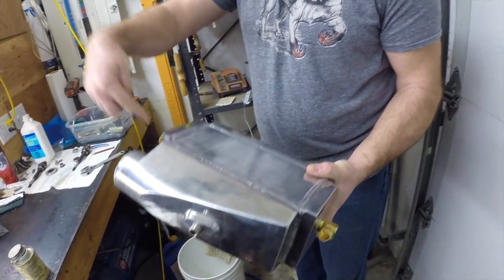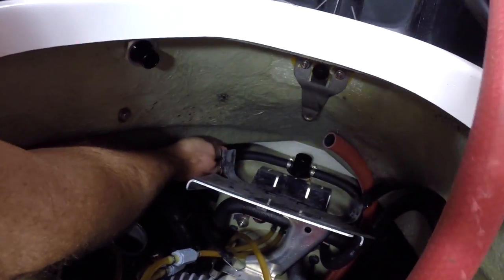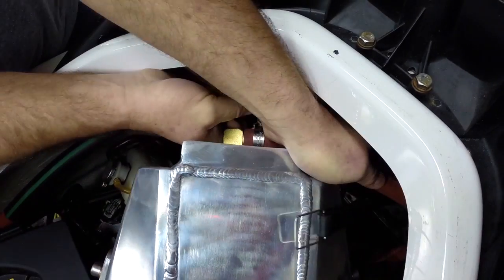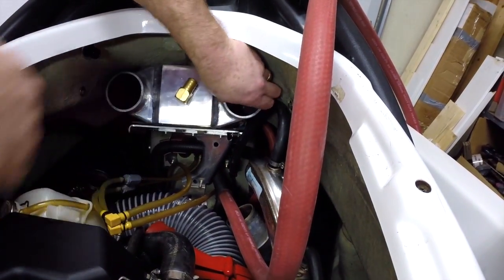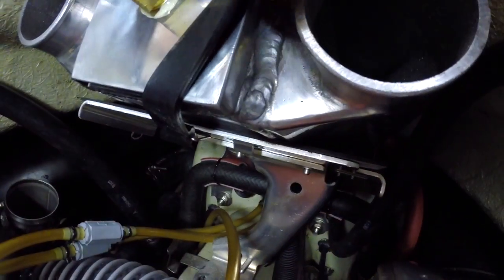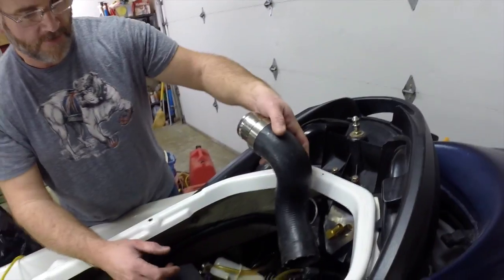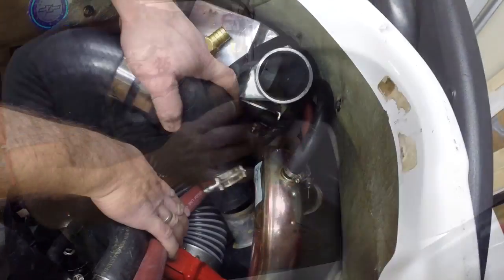We're going to bring the water in to the front from the pump, and come out the back to the exhaust manifold. You'll see when the other hoses go on, we have to modify the exhaust to get it to fit. The original exhaust comes up too high, so what I've done is cut the pipes and made some smaller pieces.